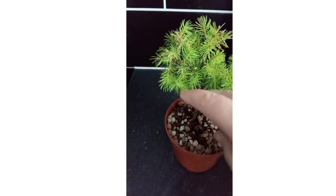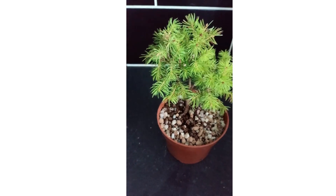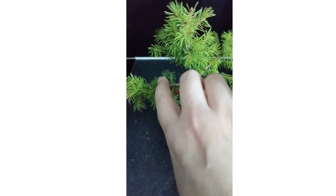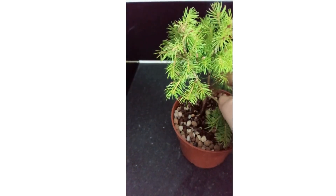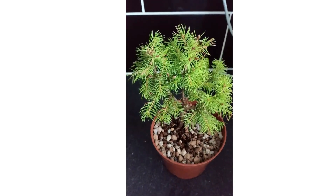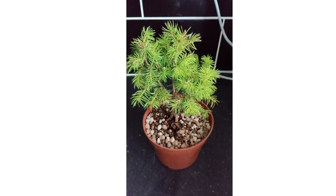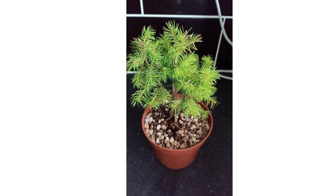I've also taken any little branches or leaves off the trunk — there are still a few on there but not many — to expose the trunk so we can see what we're working with. My intention is to wire these two branches down, sort of like this, to straighten out some of the foliage so we've got the start of some pads, and leave the center part going up. I've got one branch at the back which I'm leaving on for now. Unfortunately I've only got one pair of hands, so I can only show you stage by stage what I'm doing with the wiring.